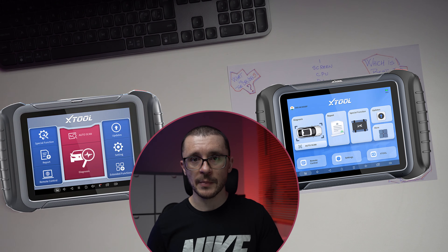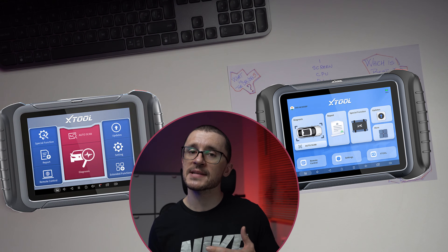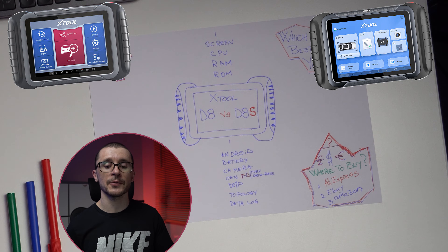Both of them are quite capable diagnostic tools, and in this video we're trying to see side by side what the differences are and decide which one is worth the money or which one is better for you to get.